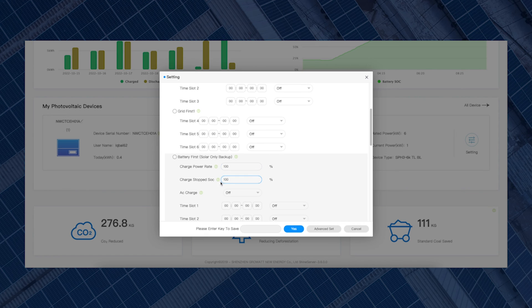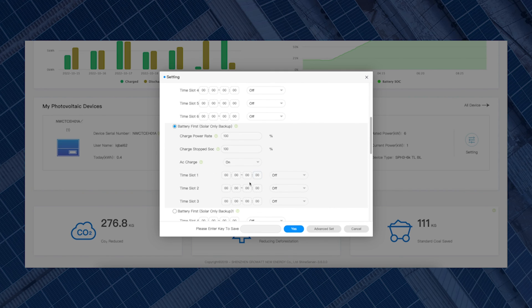Then there's Charge Stop SOC — the percentage where you want the battery to stop charging. Currently on 100%, meaning it gets fully charged before stopping. You can set it to 40%, 50%, 80%, or whatever value you want. To enable force charging from the grid, go to AC Charge — currently Off — click on it and in the drop-down menu select On to enable AC charge.